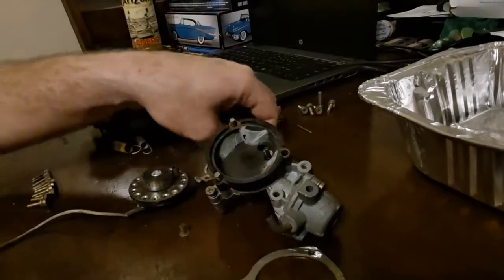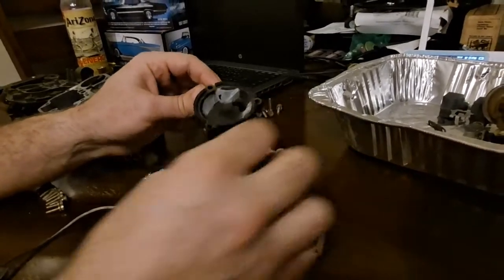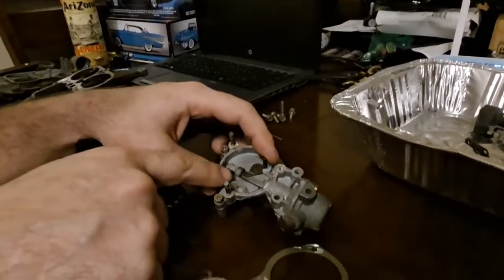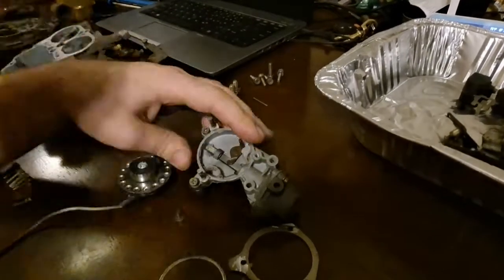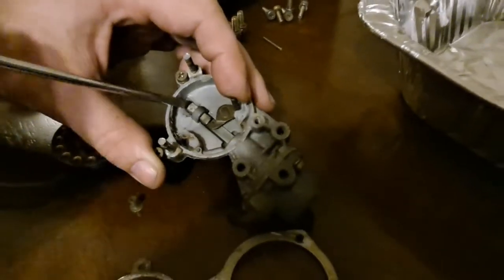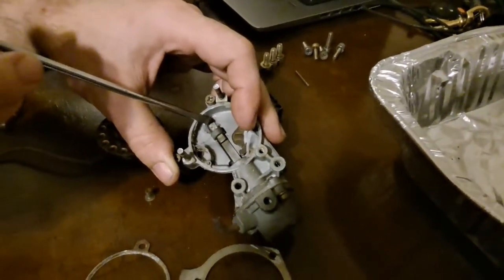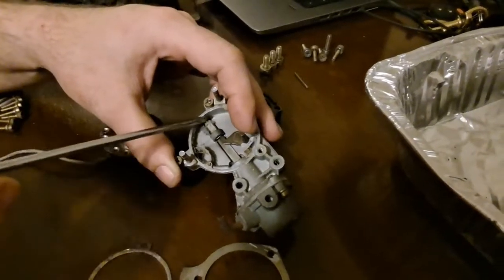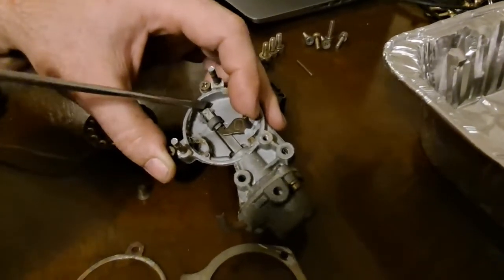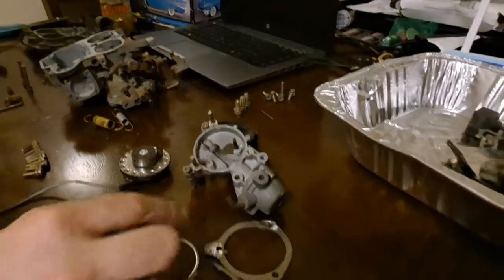Once you dig a little further into this and you've taken the ground ring off, you're going to take the plastic part off. You can see the spiders have been in here quite a bit, and you can see where the choke pull-off — if this was to pull — comes over and operates that lever, only when there's vacuum there. When it's cold and you need to rev it, it still has to breathe. If the choke's slammed closed and you go to rev it and this doesn't open that choke door just ever so slightly, it'll fall on its face and die. That's how the choke pull-off operates.